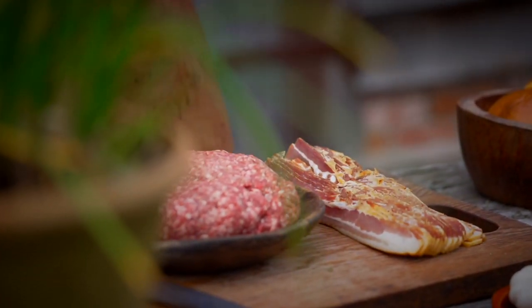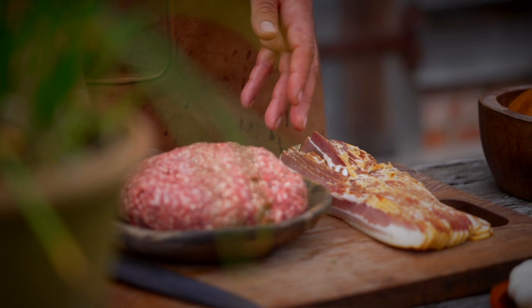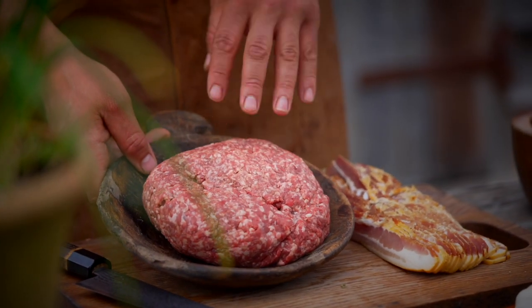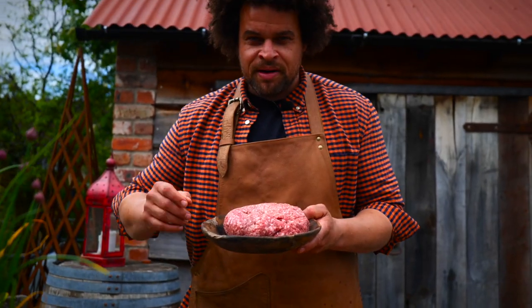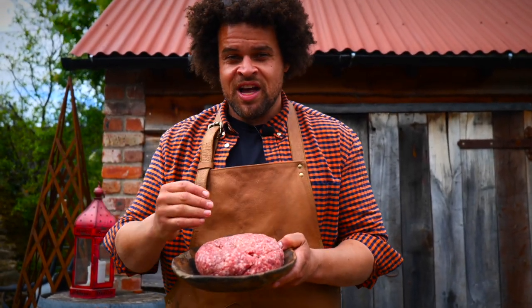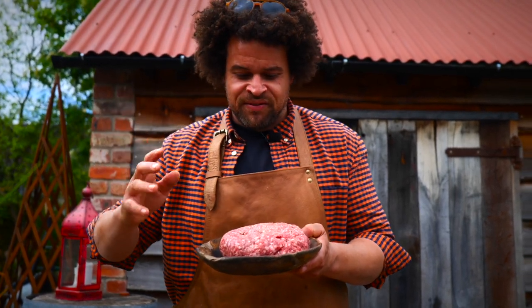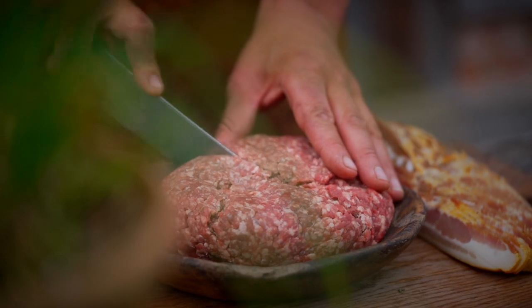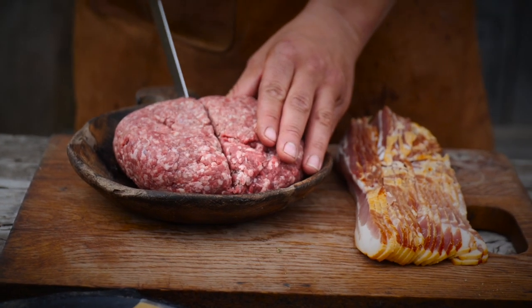The secret to a good burger is the mince. I've got this delicious 35% fat — now that might sound like a lot of fat, but it's going to make sure that the burger is super juicy. Loads of it is going to render away when it cooks and leave the most amazing flavour. All you need to do is take your mince and just roughly divide it up into eight pieces.